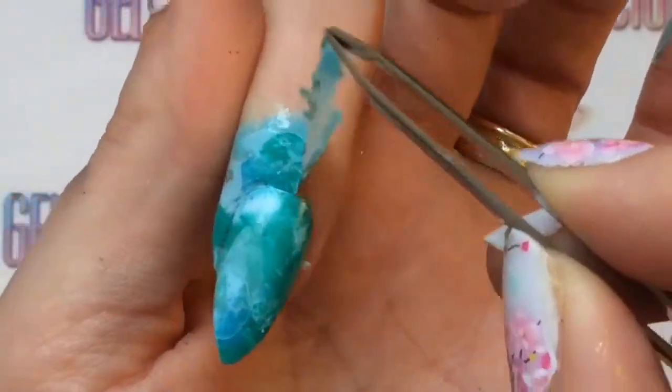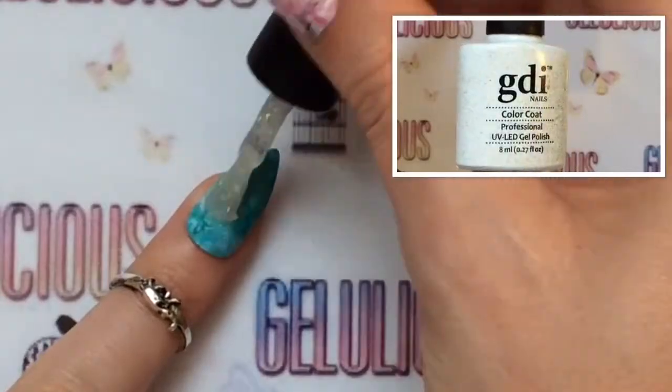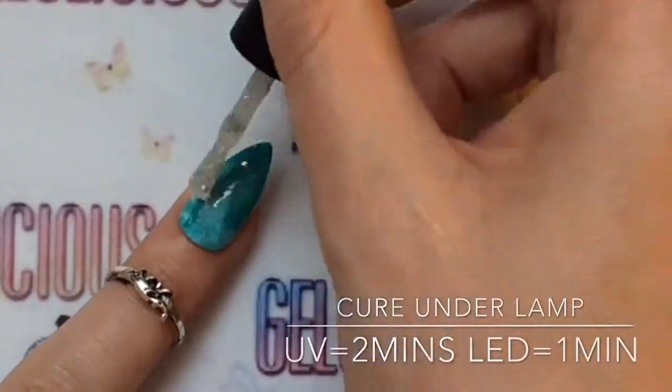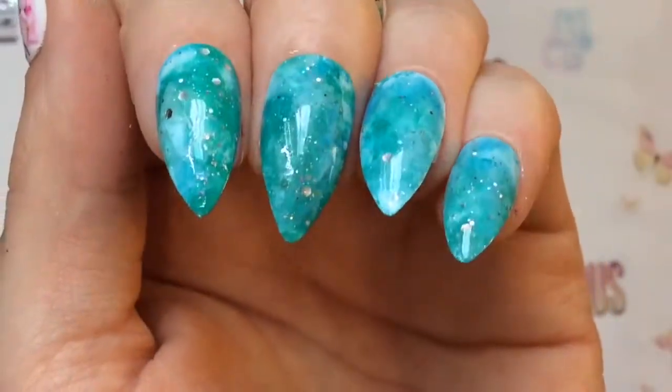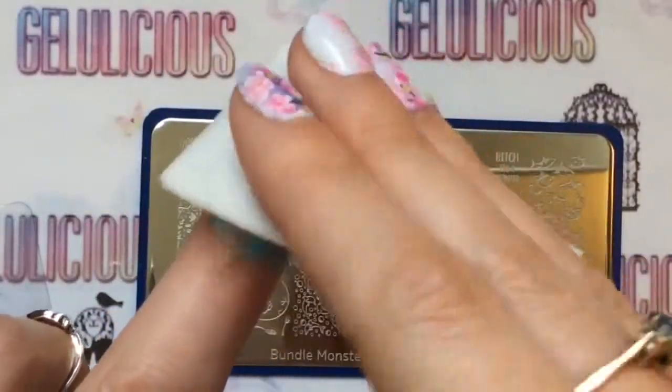Before I add a top coat I'm going to remove that liquid latex. I decided to add a sparkly top coat just to add a little bit of glitter and bling, which I think looks really pretty. And now I'm removing the tacky layer.